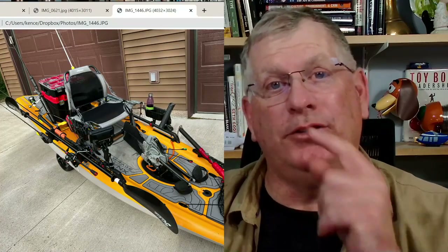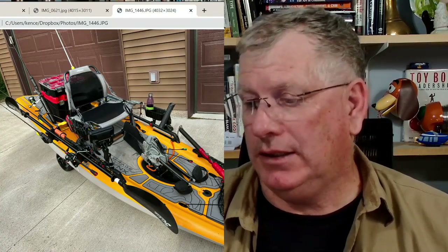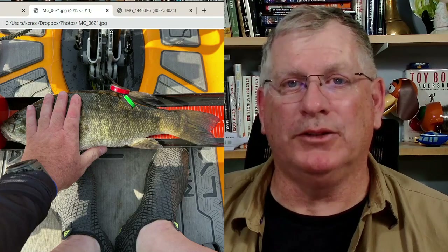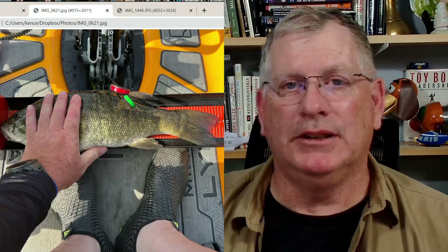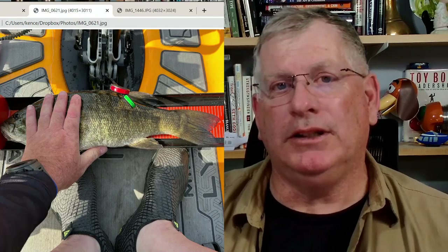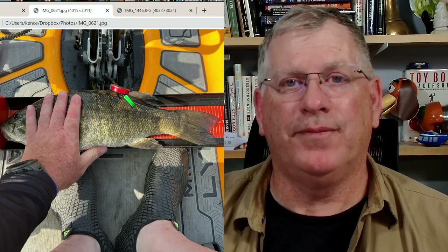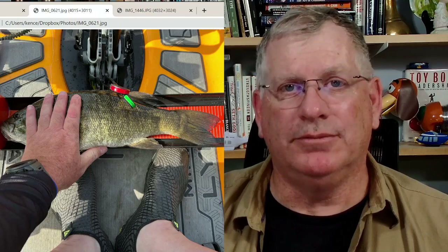If you get it set up just right, maybe it'll help you get some of these fish measured. This was one of my best smallmouths on this particular kayak so far. Go out, have some fun, catch some fish, and enjoy your day. Hope this helped. Bye.